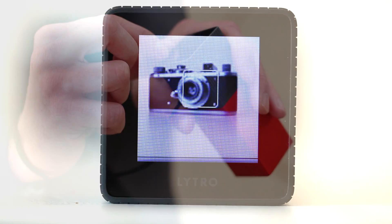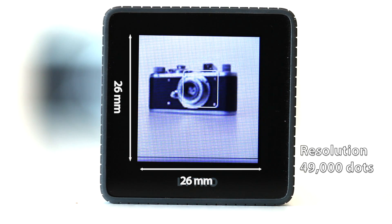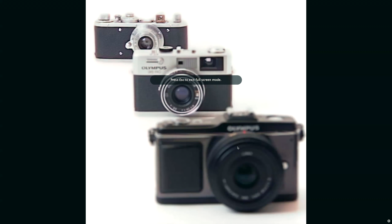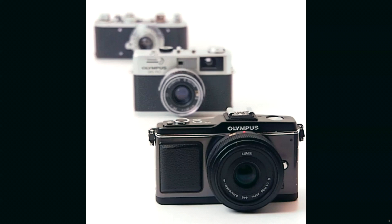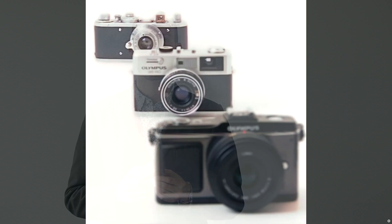The screen is one of the camera's great problems. It's small, low resolution, and suffers from very poor viewing angles. As a result it's often hard to tell what your images are going to end up looking like. Its other problem is there's a price to be paid for that extra information being captured about depth, and that's a loss of resolution. The output images are just 1080 by 1080 pixels.